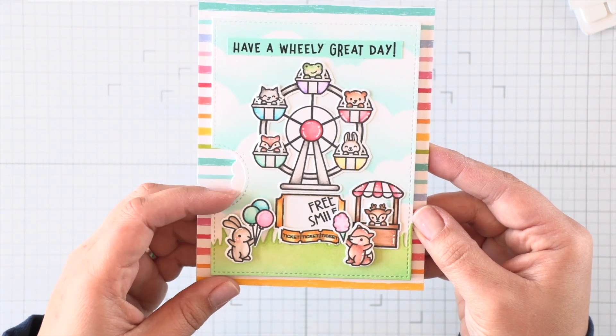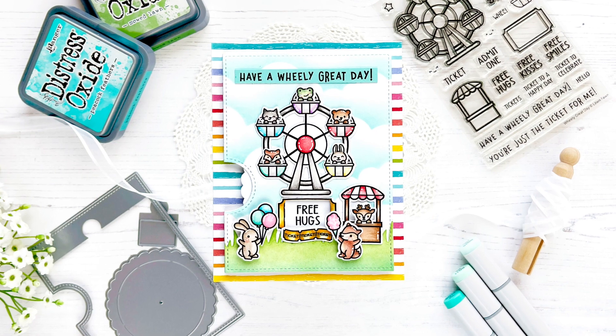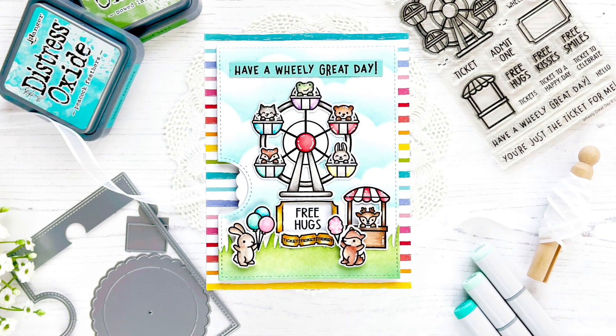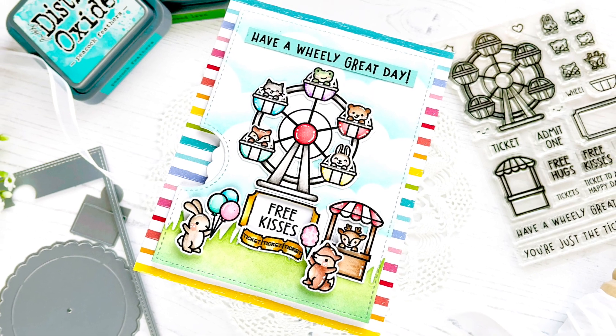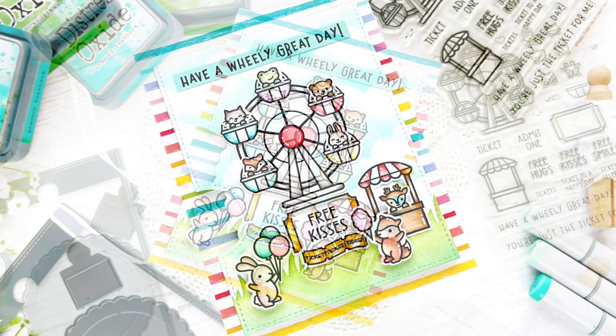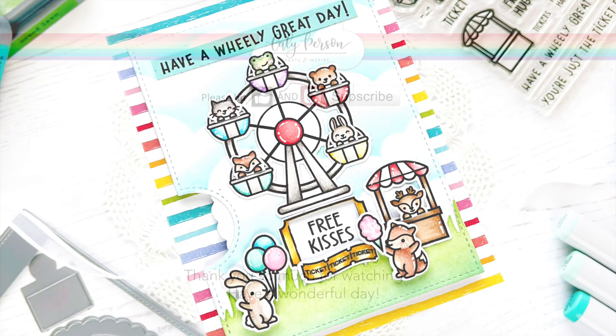And that finishes my reveal wheel card for today using the Wheelie Great Day set. I hope you enjoyed this card. Be sure to give this video a thumbs up if you enjoyed it and subscribe if you're not already a subscriber. I'm going to link two more videos in case you're interested in seeing more. I hope you all have a great day — bye everyone!